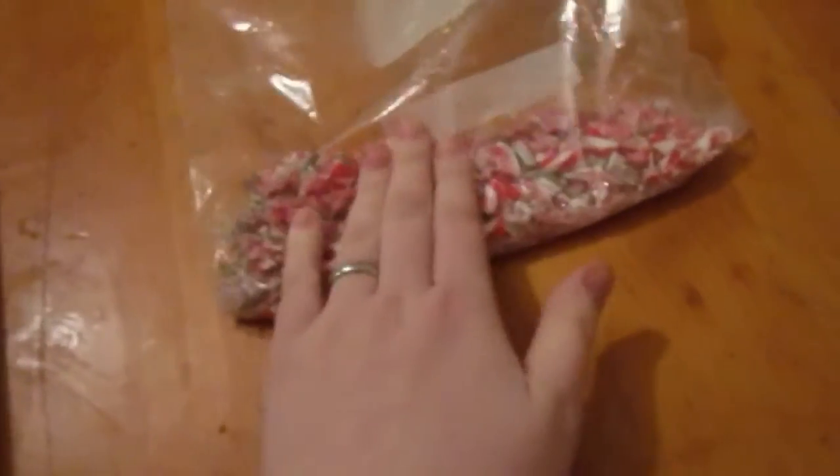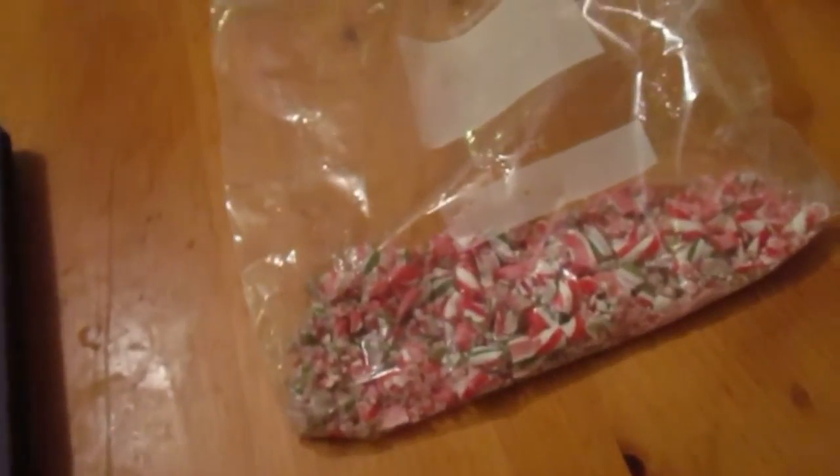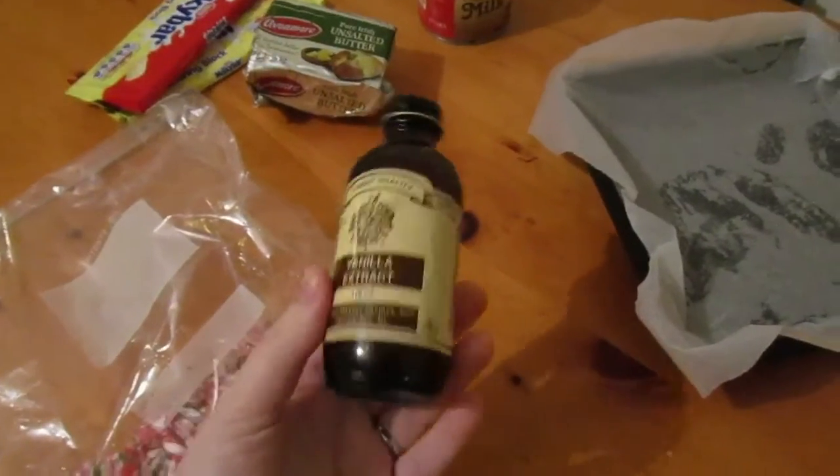This is about a cup to half a cup of peppermint candy canes, some vanilla extract, and one greased tin — because we're only making a nice small batch.